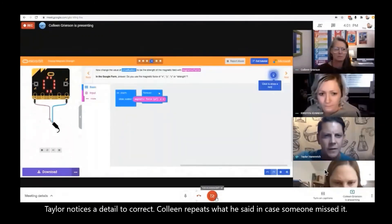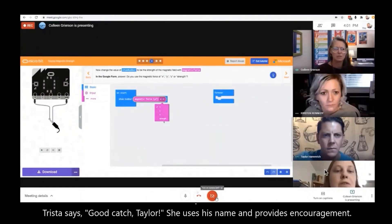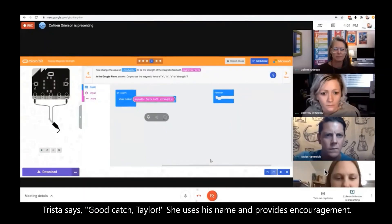Do we need to change the X? Should we change it to, like, strength? Oh yeah, it says the strength. Great catch, Taylor.